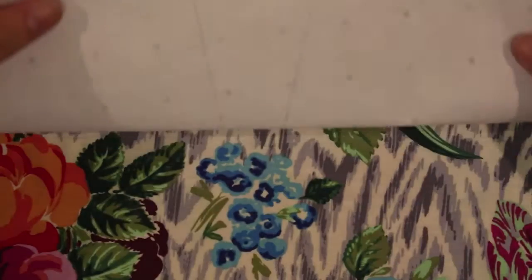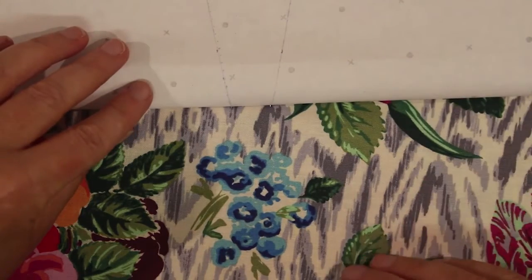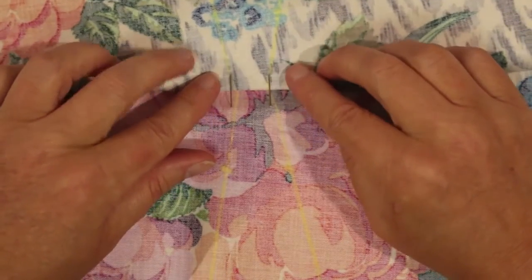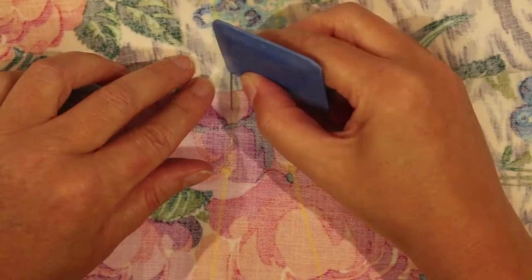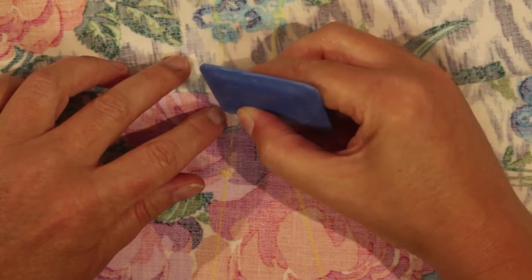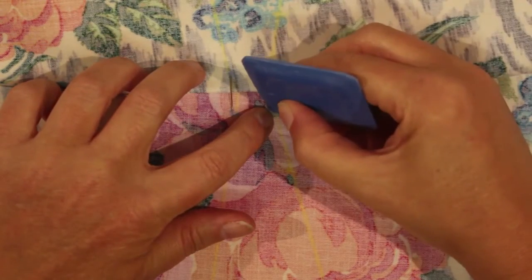I'm folding my paper pattern out of the way, folding the first layer of fabric and just sliding along the pins. Then using some tailor's chalk I'm just going to put a mark right where that pin is, and another mark right where that pin is, and the same on this side.